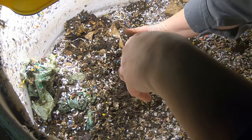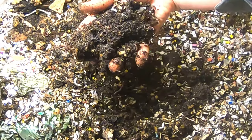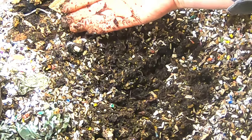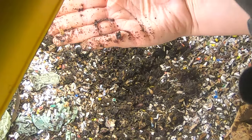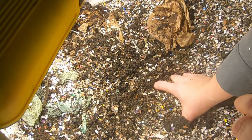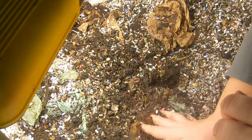Now we're just gonna have to dig deep. Looks like the blue worms are thriving in here. I don't know if you saw that or not, but he just did like back flips across the whole bin. Let's dig into the pile of stuff here. Feels squishy. There's one of my bags.